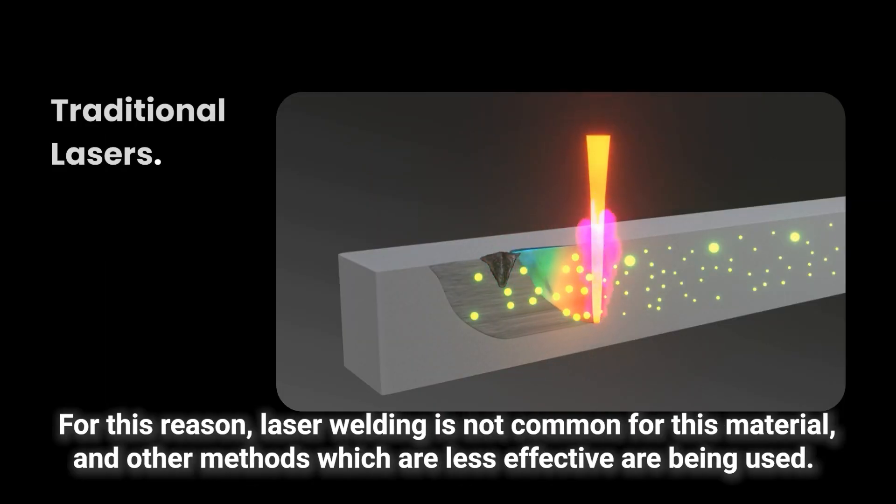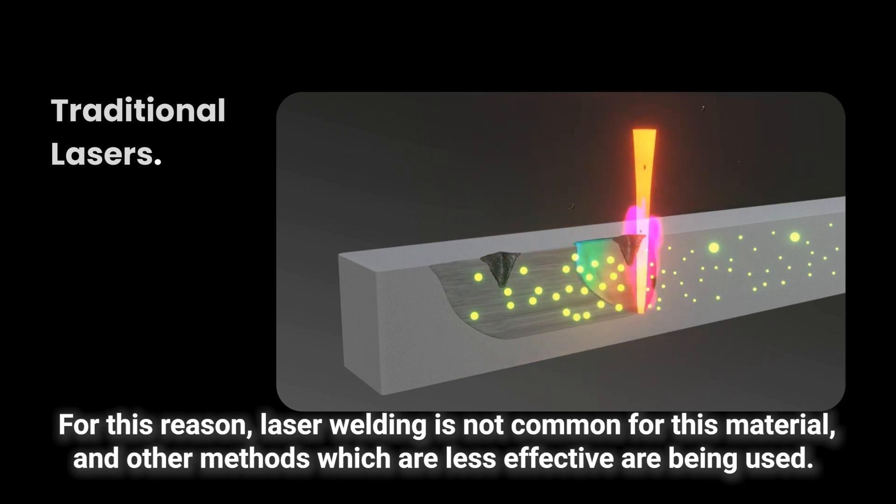For this reason, laser welding is not common for this material, and other methods which are less effective are being used.